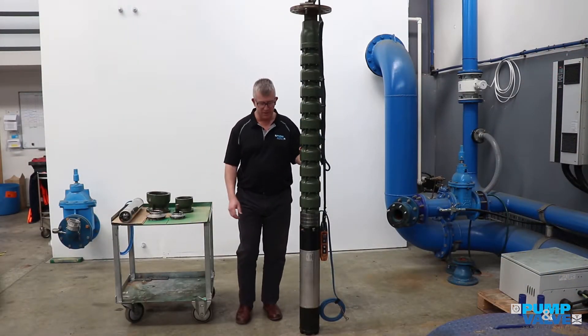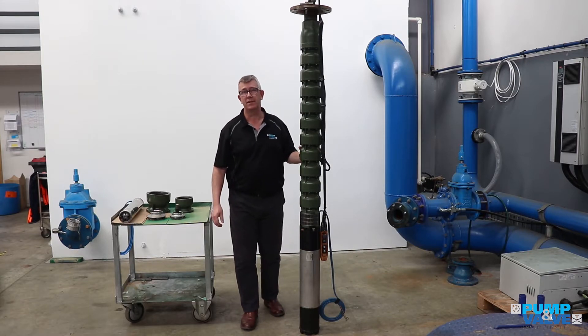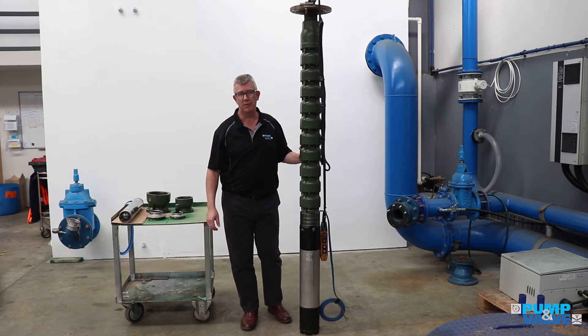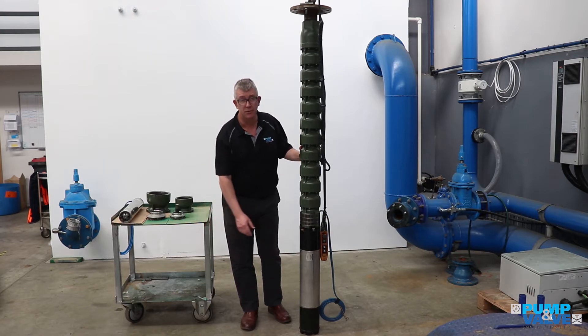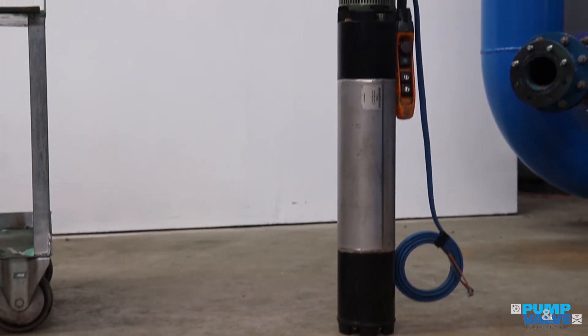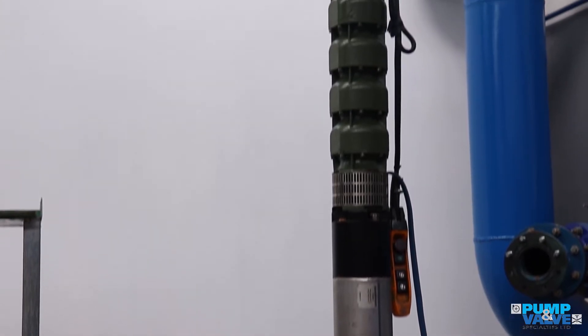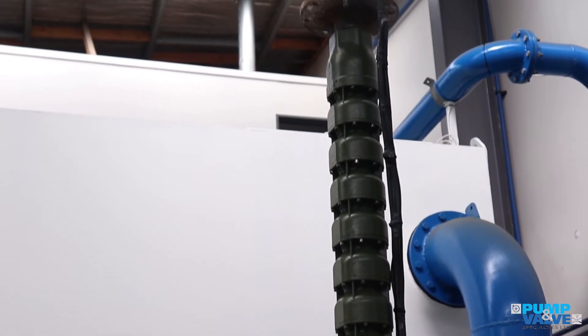The motors on these units — 6, 8, and 10-inch — will fit pretty much any borehole pump in the country. NEMA standard splineless coupling means most manufacturers can bolt these straight up. All the motors that we bring into New Zealand from SEA are wound with PEA2 windings, which are suitable for use with variable speed drives.